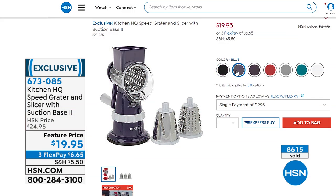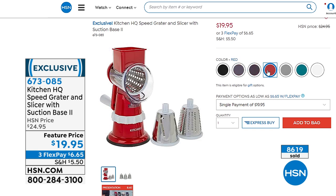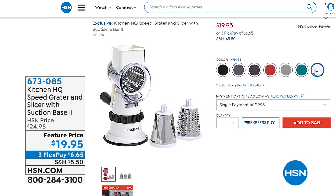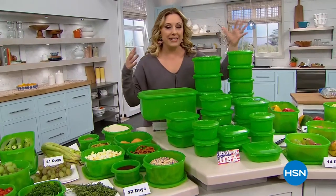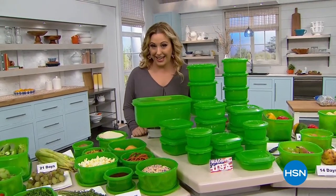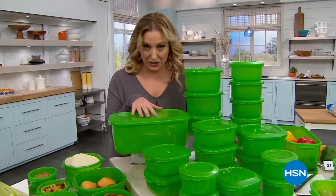All colors are available — red is the most popular, which doesn't surprise me. We're going to continue on and talk about our best value of the day from Debbie Meyer: the green boxes to save money. It is the largest capacity and most pieces we've ever done — it's our best value of the day. Stay tuned — we're going to do a full presentation.